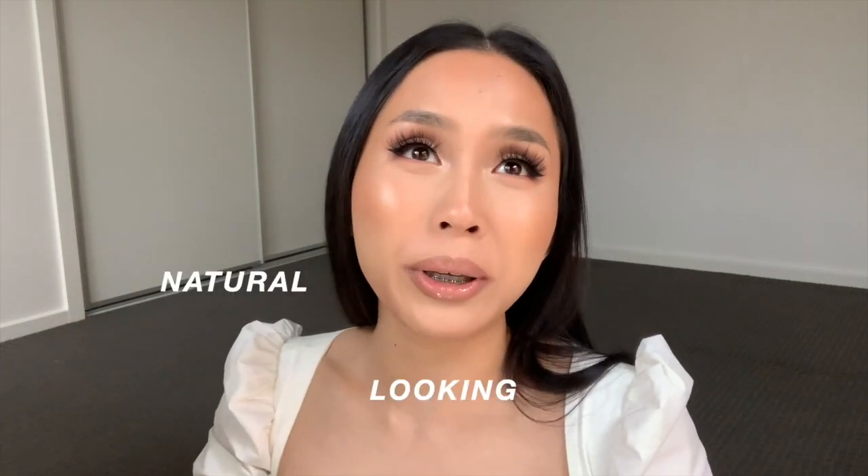Hey guys, welcome to this makeup tutorial that has been requested by one or two people. It's a natural-looking glam — it doesn't have too much eyeshadow or too much smokiness happening, it's just a nice balance between the two. I hope you guys enjoy this tutorial. My eyes do go back and forth from looking at the screen to looking at the camera, I'm so sorry. Let me know if you want to see any other look.